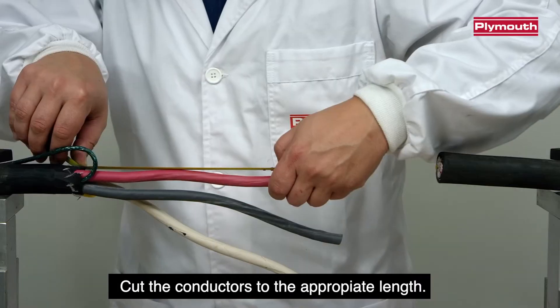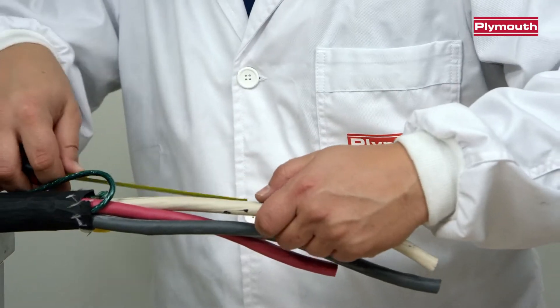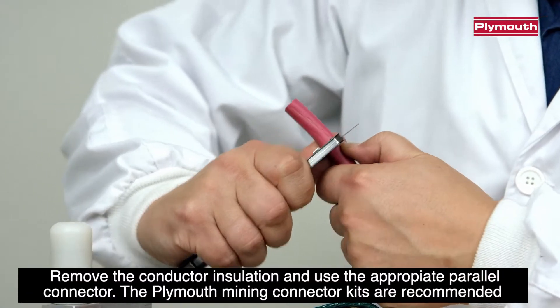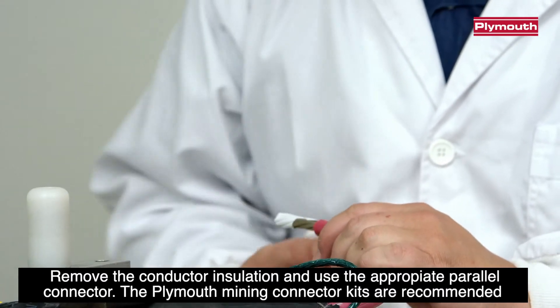Cut the conductors to the appropriate length. Remove the conductor insulation and use the appropriate parallel connector. The Pleamouth Mining Connector Kits are recommended.